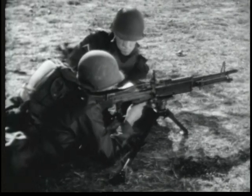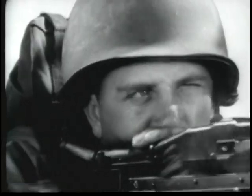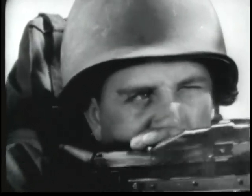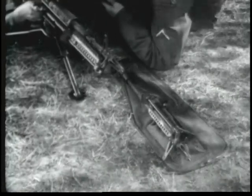Each gun has a spare barrel group. The barrel group should be changed after firing the sustained rate of fire for 10 minutes or the rapid rate of fire for 3 minutes. This will help prolong the life and maintain the accuracy of the barrel.